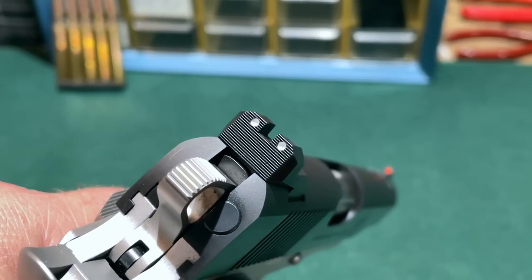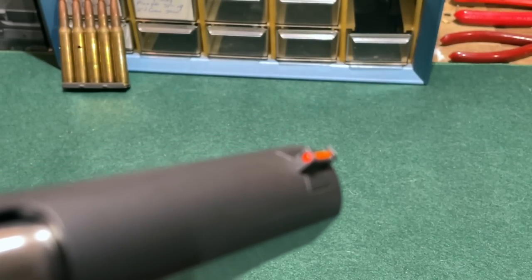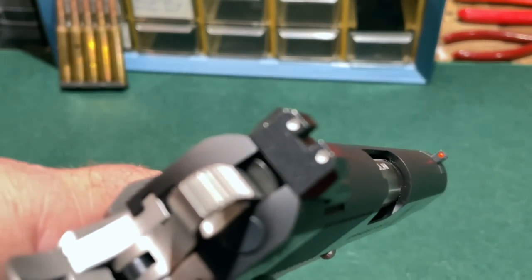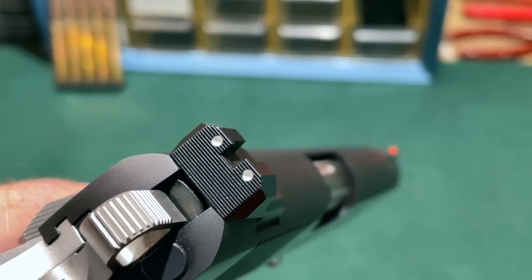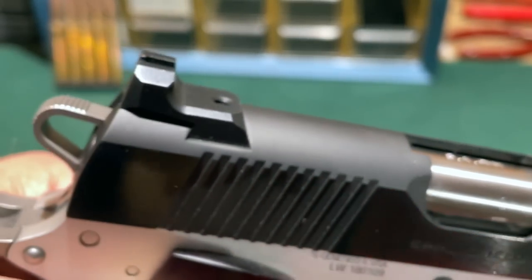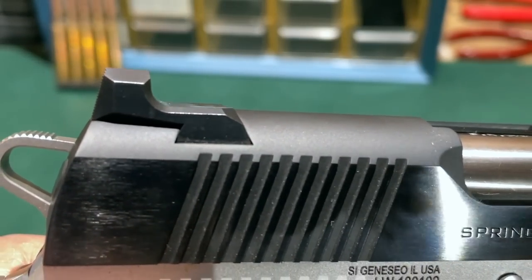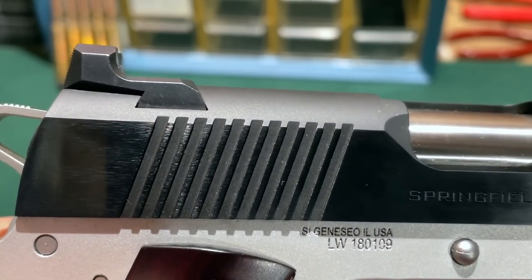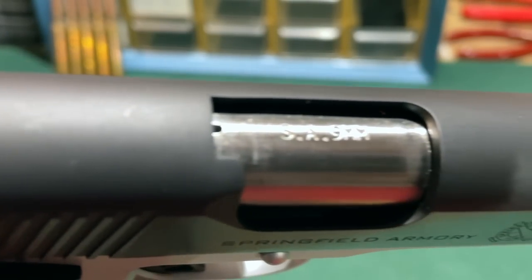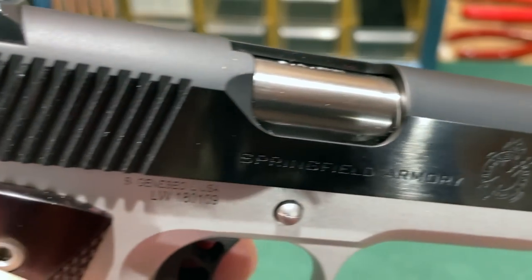Starting my look at the features from the top and working my way down, I'll start with the sights. The front sight is a fiber optic post, and the rear sight has a white dot on either side and is serrated to keep down glare. The rear sight also has a tactical shelf in case you need to cycle the slide one-handed while your other hand is disabled or otherwise occupied. The top of the slide has a matte finish to keep down glare while shooting.